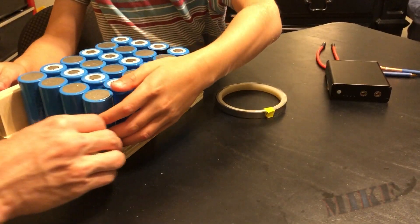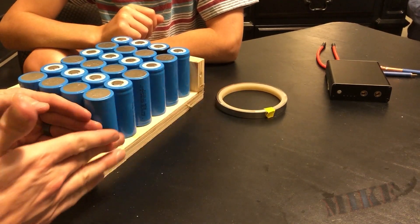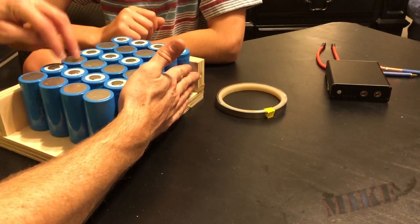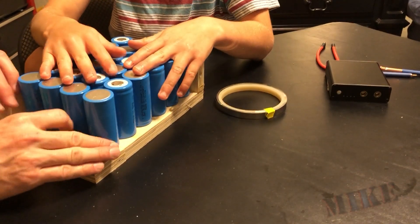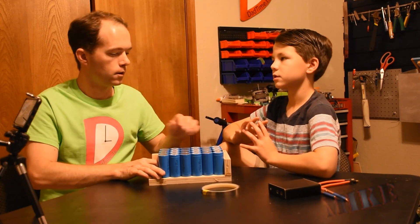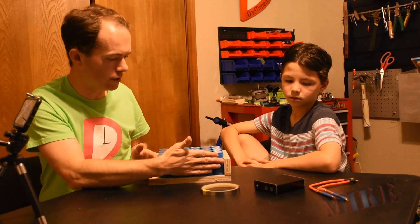We need to make sure they all stay snug against this corner, so we probably need to clamp it without squishing the batteries. Let's get a piece of wood to go along here — I'll cut a couple pieces and we'll put a clamp on each side. Then we can start to spot weld these. You don't want to solder on these because that provides way too much heat to the battery, which can cause problems. I've seen videos where people solder to alkaline batteries and even some lithiums, but spot welding is way better. Let me go cut a couple pieces of wood.